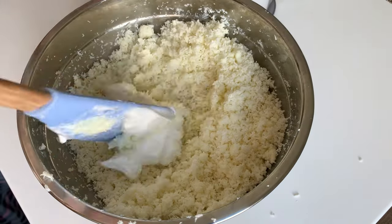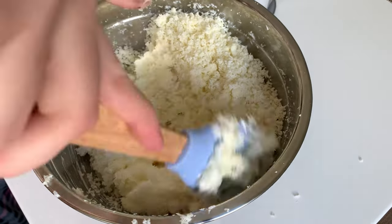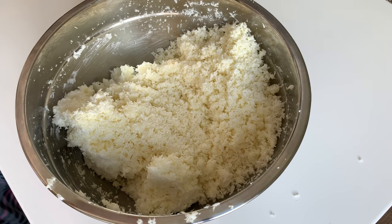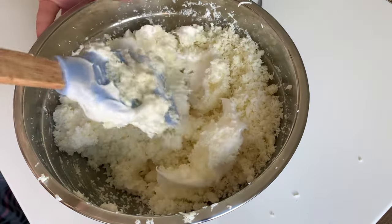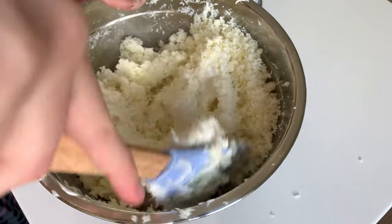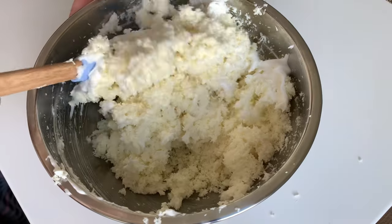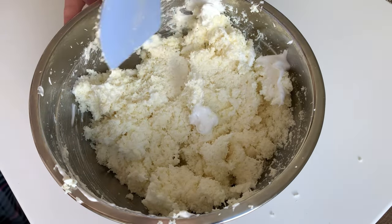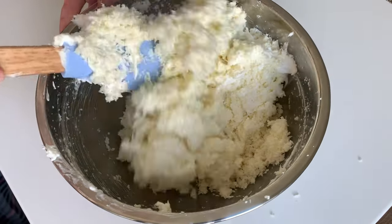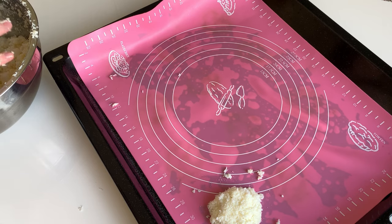These cookies will also taste like Raffaello candies if you know what I mean, because the condensed milk gives this milky taste like the cream in these candies, and the egg whites are an additional source of protein and lightness in this recipe. We form the cookies of any shape and size on parchment paper or a silicone mat, which is much more convenient.